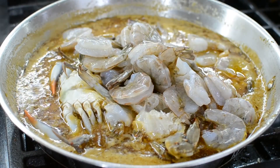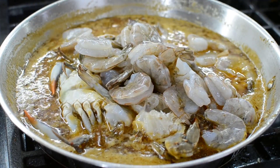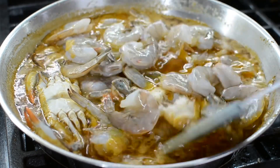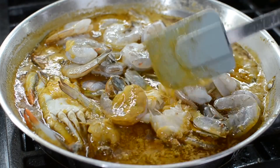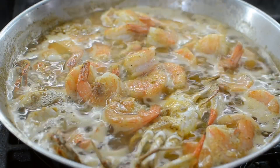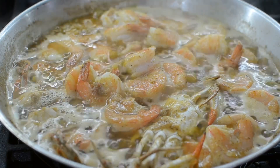Now I'm gonna add the seafood and I'm gonna cover this and let it cook five minutes. Don't overcook the seafood — five minutes, that's it. Leave it alone, cover it, let it do its thing. And pretty much that's it — perfectly cooked, five minutes.